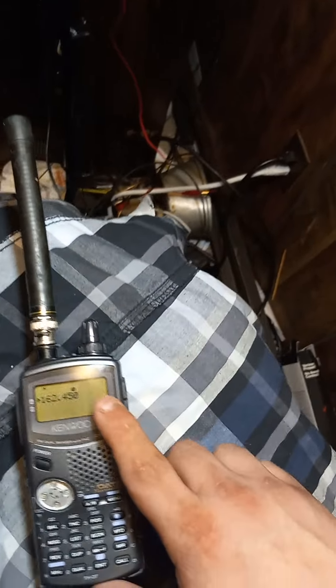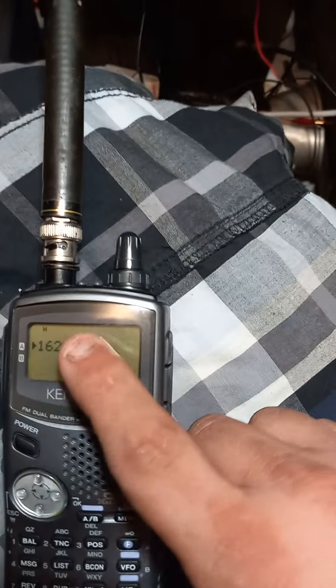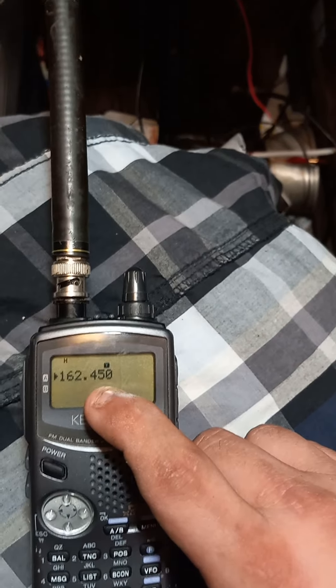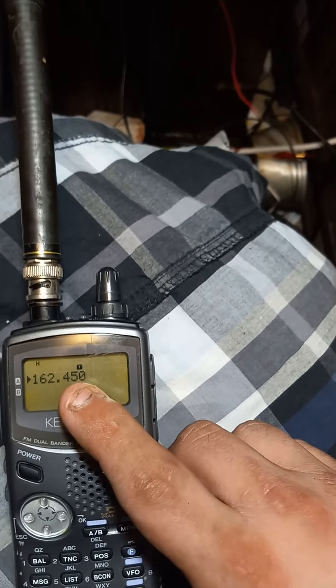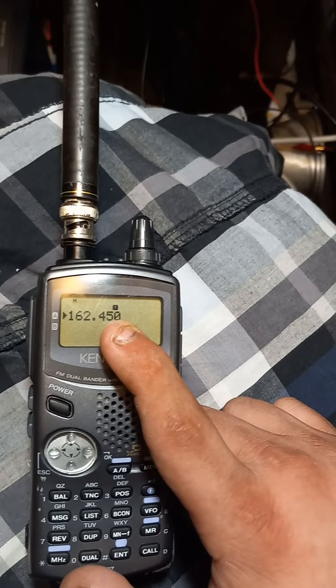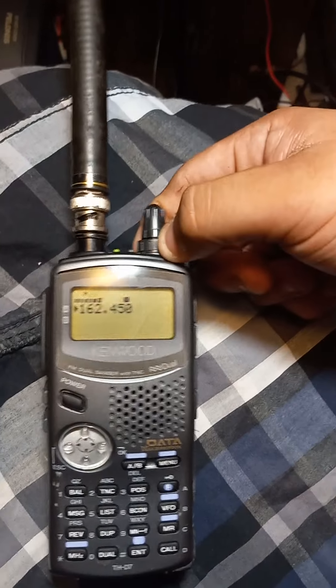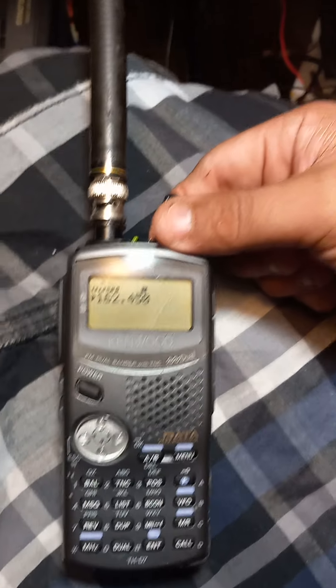One thing I don't like is that you can have your tone on, but with CTCSS on it mutes your receive unless you have your CTCSS open. Audio quality though is great.